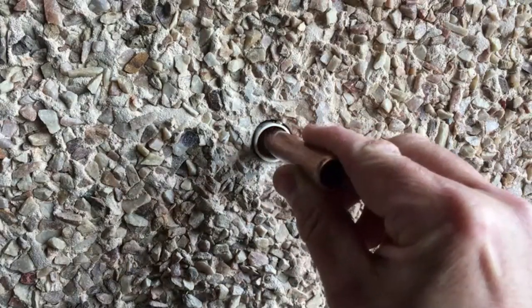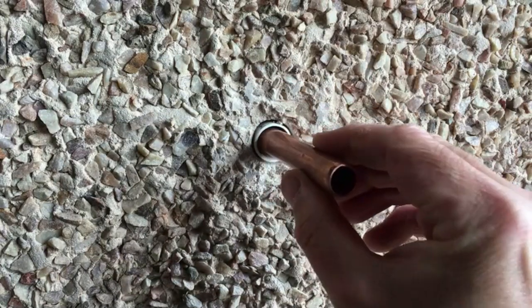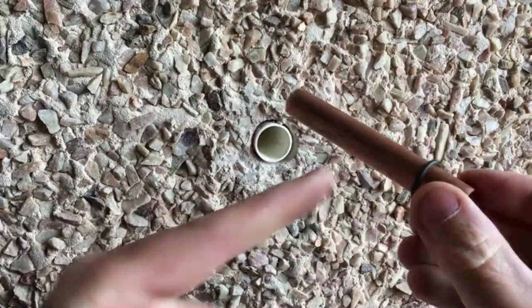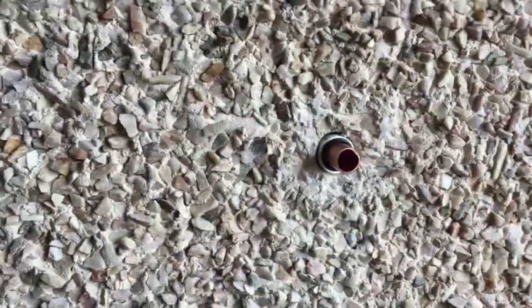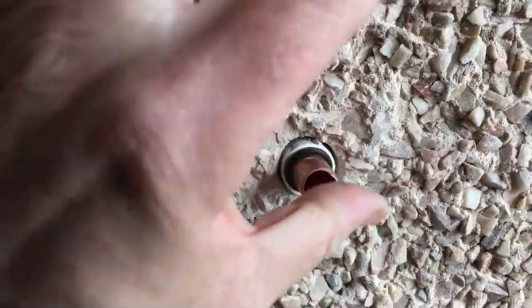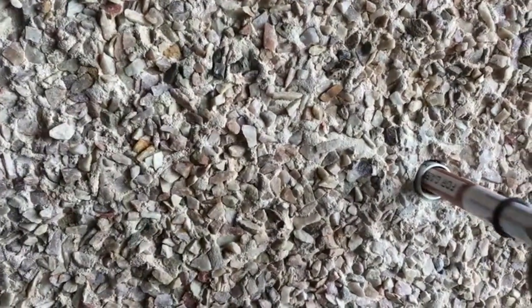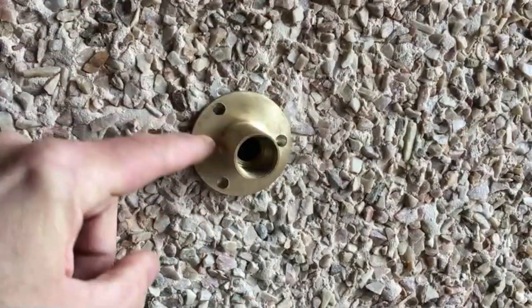Here's a quick tip. If you notice the 15mm pipe within the sleeve, there's quite a lot of play there, making it quite difficult to get the plate centralised. What I do is put on little o-rings from an o-ring kit — one on each end. Slip it in and, as you can hopefully see, that keeps the pipe dead centre and makes it easier for screwing the plate onto the wall.